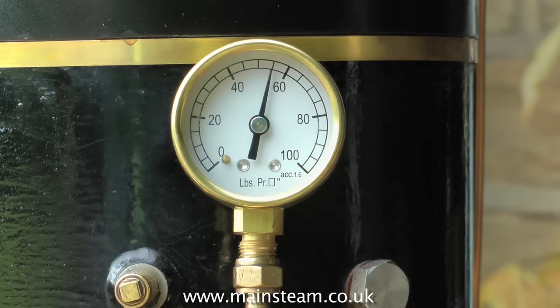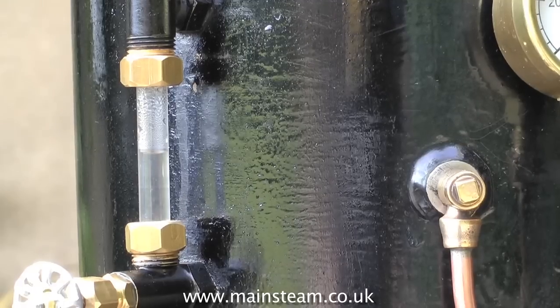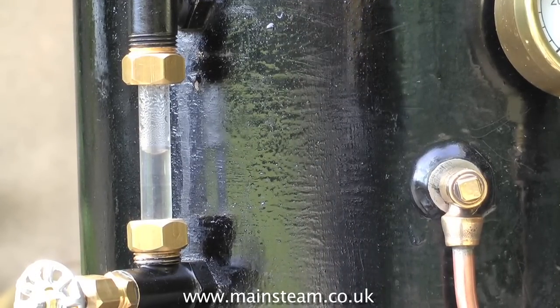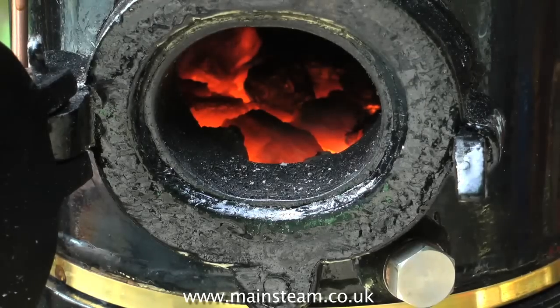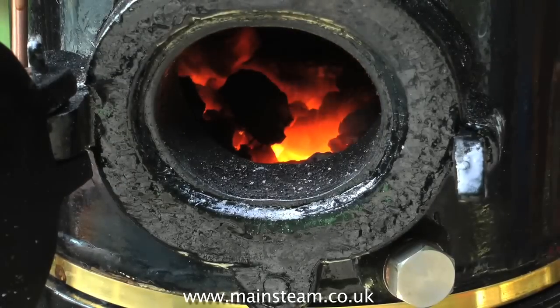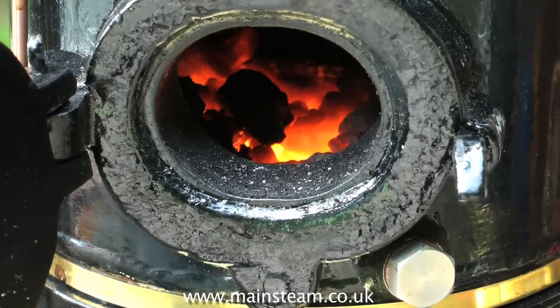Now you see the pressure really climbing. The blow-off point for this is set at 70 psi, and it should have a red line at the 70 mark, but I never got around to doing this. Please bear in mind that now the pressure on the gauge is higher, the blower will be really roaring, as you opened it fully in the early stages of the firing process. So close the blower — don't turn it off altogether, just shut it down to a very low level. If you have too much blower, the fire will get too hot and the safety valve will be blowing off continuously.